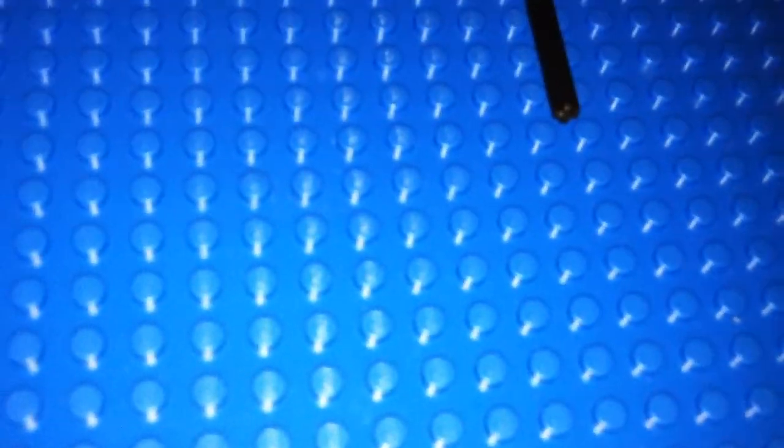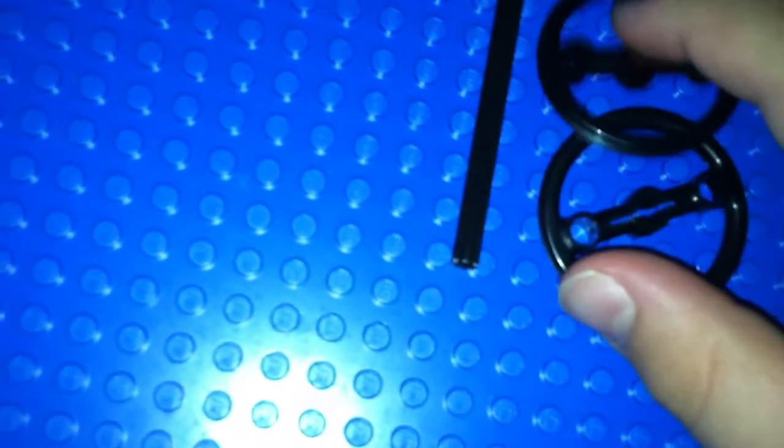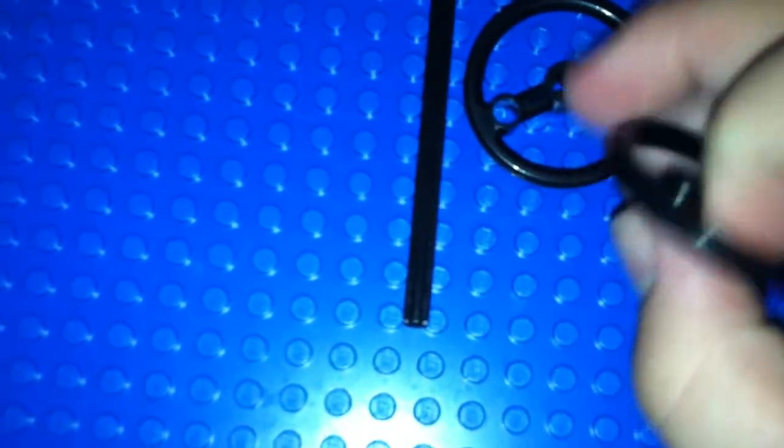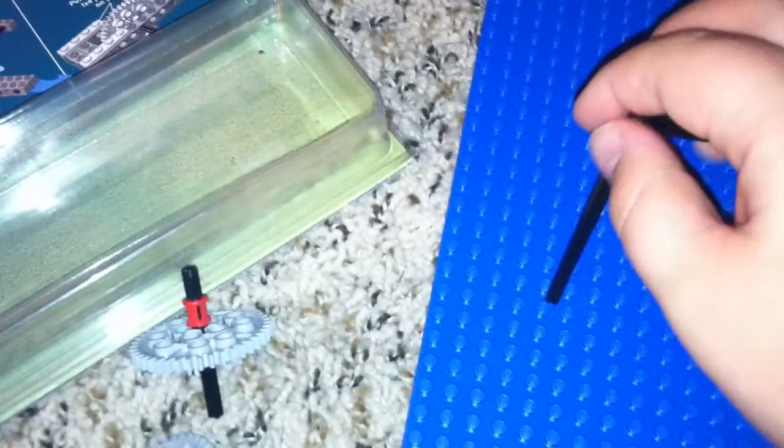Let me fix it real quick. Set that aside. And you take the longest one and two of these — you don't get these a lot, but maybe if you have a Creator set and it's like a car, maybe this could be the steering wheel. So if you have two of these, you don't have to have two, you can have one. Or you can substitute it with something else, like one of those pieces right here. It's going to be really hard, so I'm going to set the camera down.